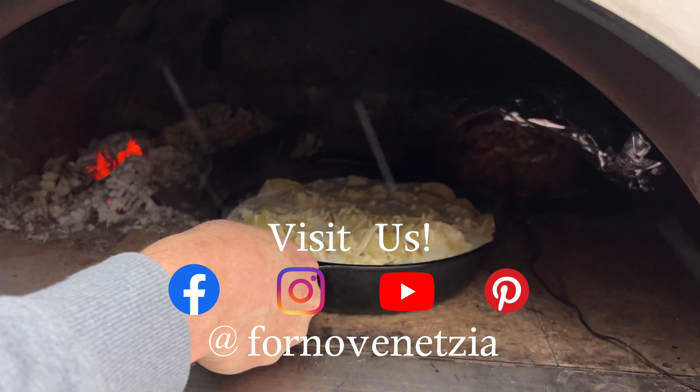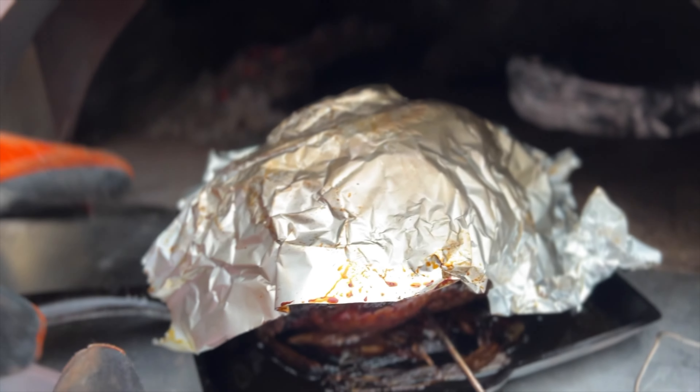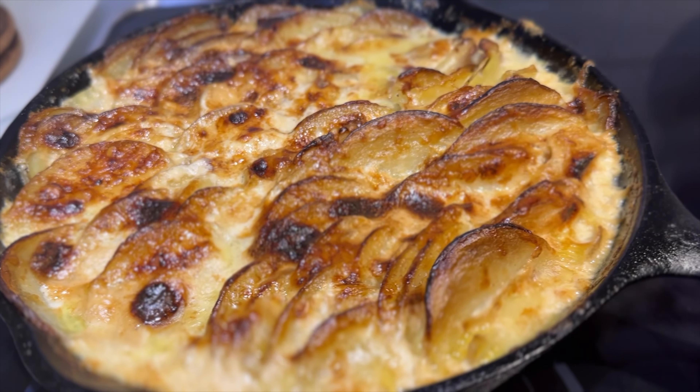For the last 45 minutes of the cook, we added our side of potatoes au gratin. The meat is done — we're going to let that rest for 15 minutes. The potatoes look awesome as well.